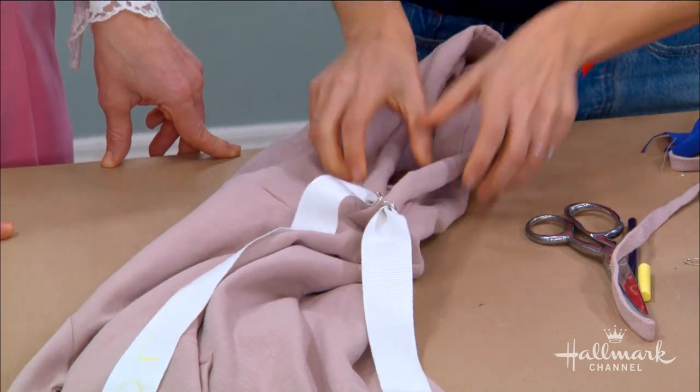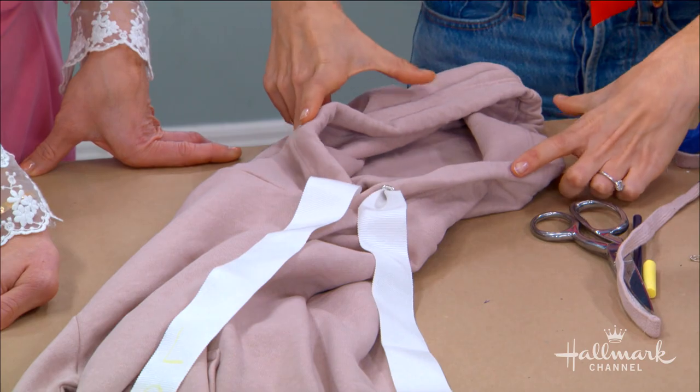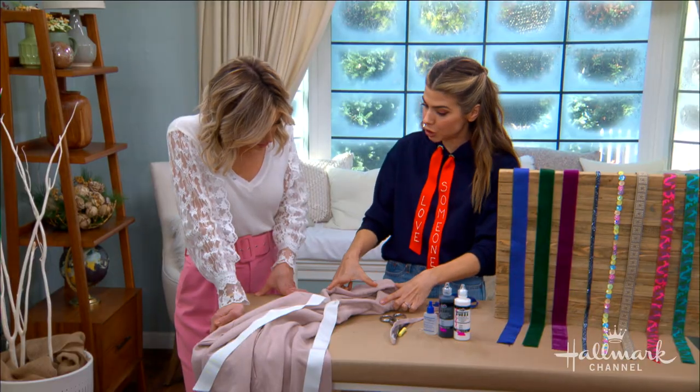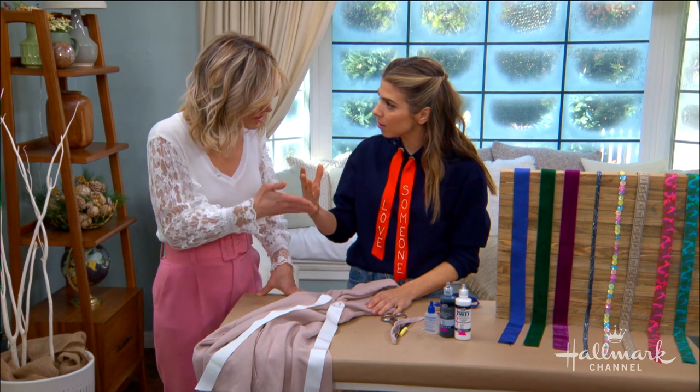Now I'm fully connected — this isn't going anywhere — and when I straighten it I can feed it in there. And you just pull. Look at that! And it doesn't look frayed at all. From here to here it's my original hoodie strap, and from here down it's the statement one.